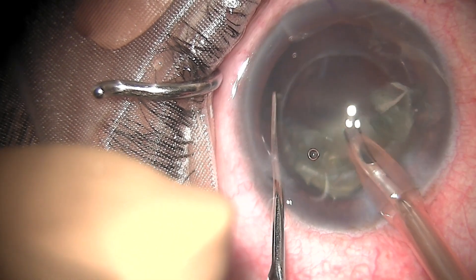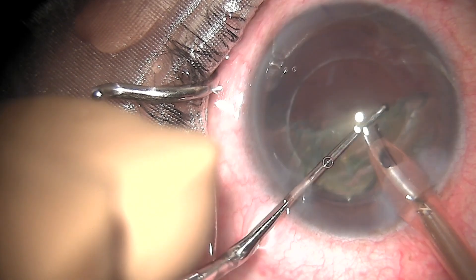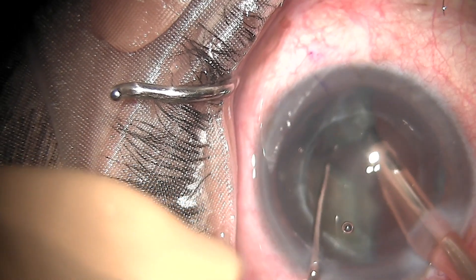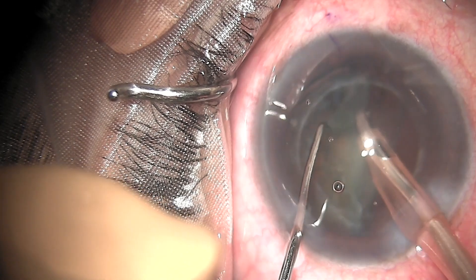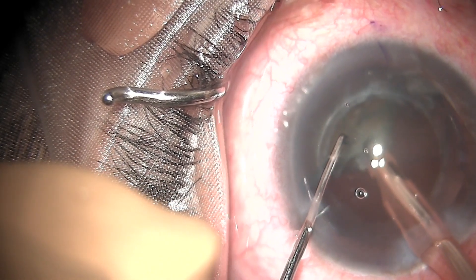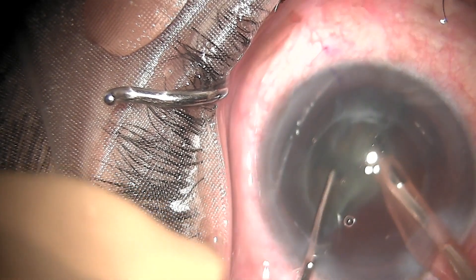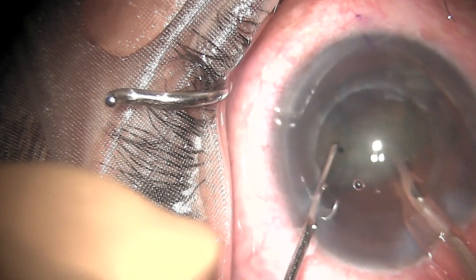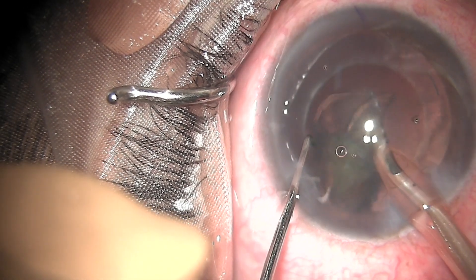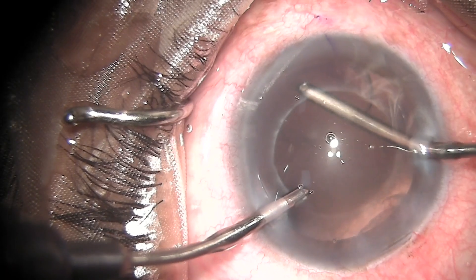Once the first hemipiece is gone, I will be rotating the nucleus and then attacking the remaining hemipiece. Again the segments are disassembled and removed — you can see that it is very elegantly done. Now attacking the last hemipiece, the remaining epicortex is being emulsified.